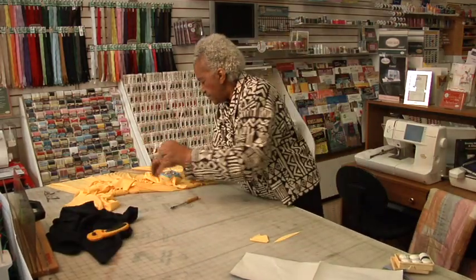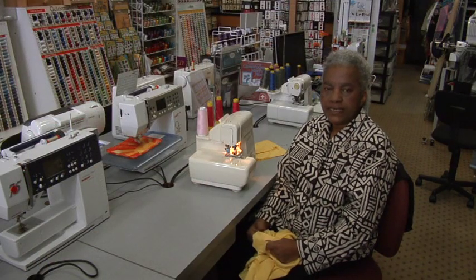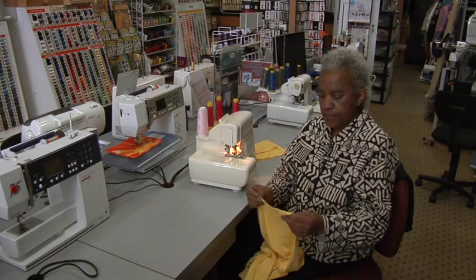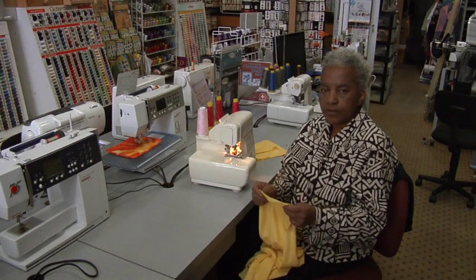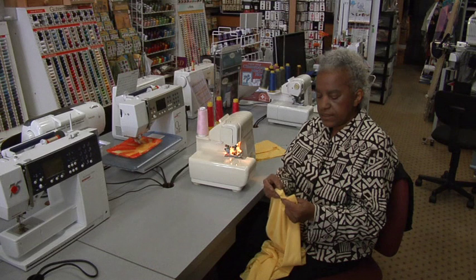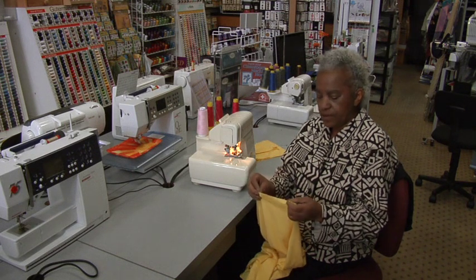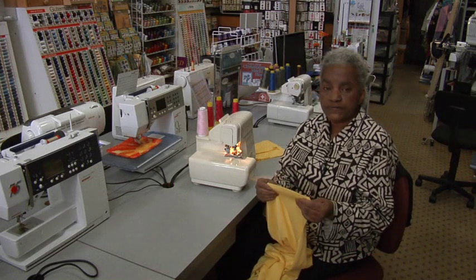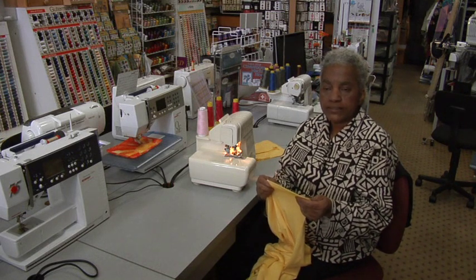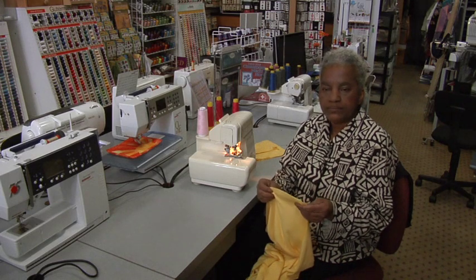Now you have to do the sleeves. Now that we're ready to sew, I'm going to use a serger, better known as an overlock machine, to sew this t-shirt up. You'd be amazed how quickly this will go. I'm going to sew the shoulders first, install the sleeve, install the band on the sleeve, and then do the side seams all in one motion. And then we'll complete the top.